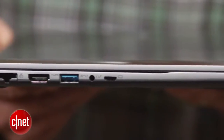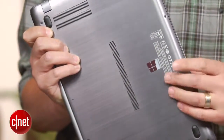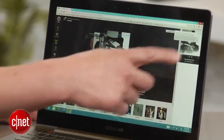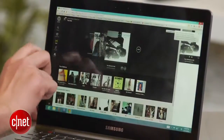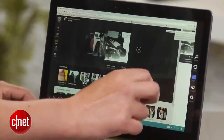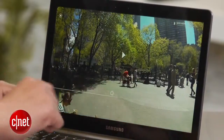Like many Ultrabooks, to keep it thin, there is no optical drive and the battery is non-removable. Inside, you'll find a very nice 13.3 inch 1080p touchscreen LCD, which is of course very handy for navigating the Windows 8 interface, and text and video happen to look great on it too.